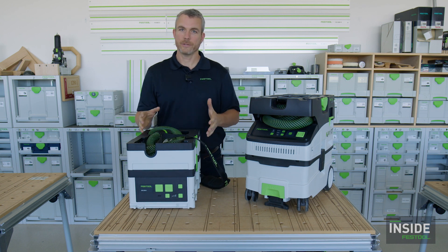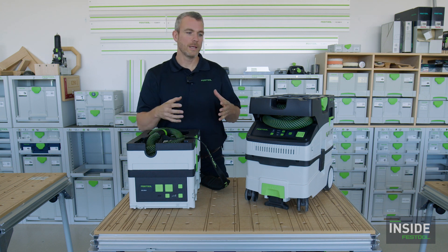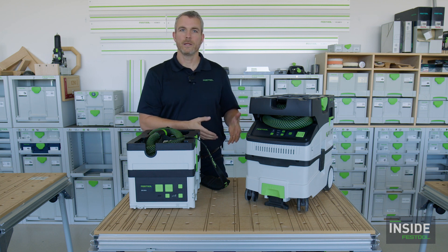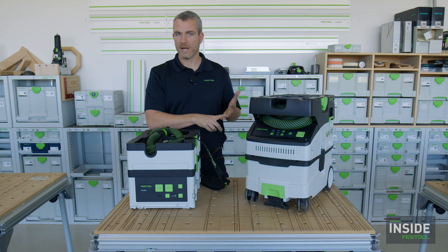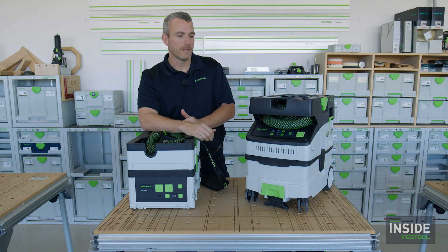Today's topic is all about dust extractors and dust extraction, and that's a very big topic for us here at Festool. We are the company of dust extraction — we make all of our tools with dust extraction as a primary design consideration. We don't even usually use the word 'vacuum'; we say 'dust extractor' because we're talking about something made to extract dust as it is created — as I'm sawing, sanding, or routing.